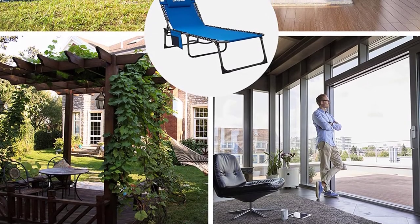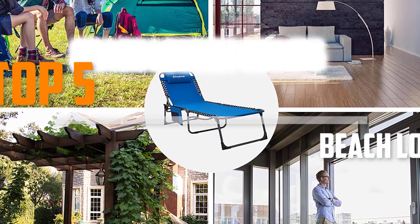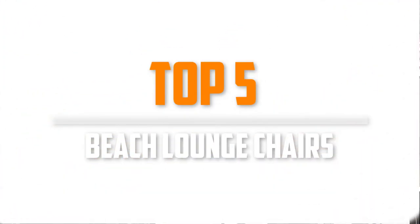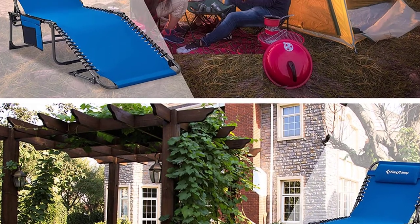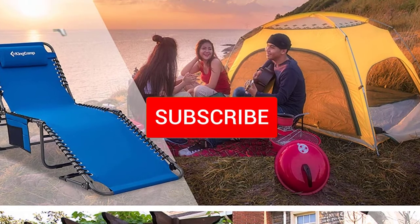Are you looking for the best beach lounge chairs in your budget? In today's video we break down the top 5 best beach lounge chairs that are available on the market. I made this list based on their price, quality, durability and more. To find out more information about these products, you can check out the description below and also make sure you subscribe for more reviews.